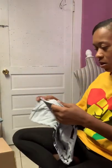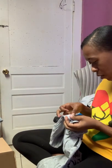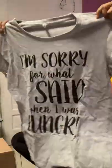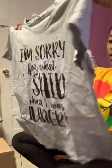This is an All Style Apparel activewear shirt — it says 'I'm sorry for what I said when I was hungry.' That's cute. I think you could wear this and people would relate. I do get angry and hungry at the same time.